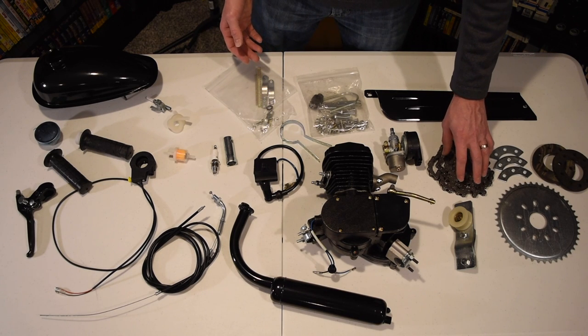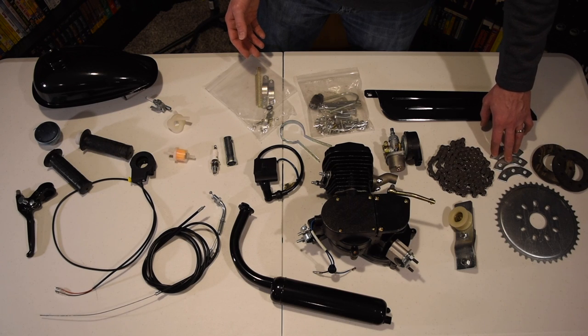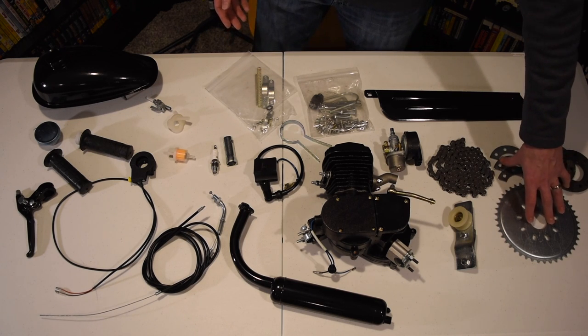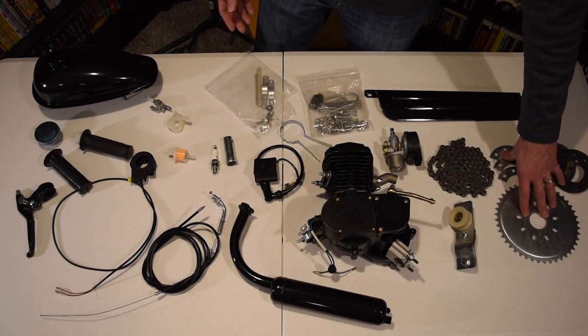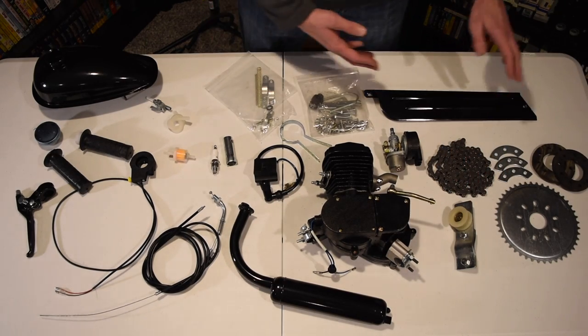On the rear we have our rear chain, our rear sprocket, a couple of rubber gaskets and metal plates that attach the rear sprocket onto the bike. We have an idle wheel which keeps our chain nice and tight, and then we have our chain guard.